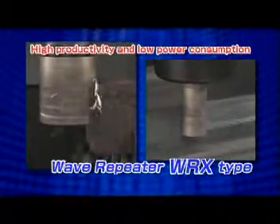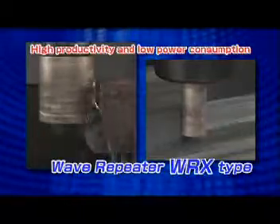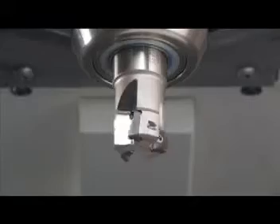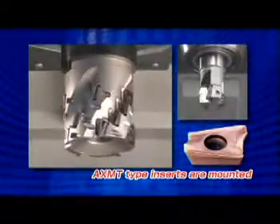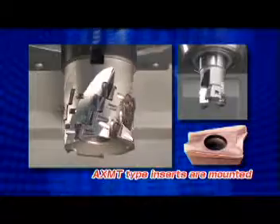Sumitomo offers the new WRX type extended flute milling cutter. The AXMT style inserts for the WEX type are commonly used for the WRX type.